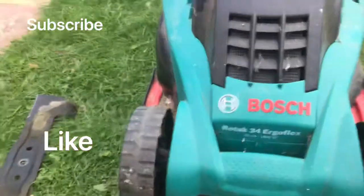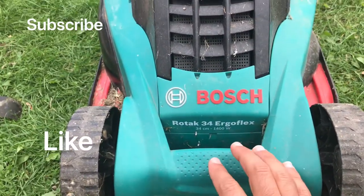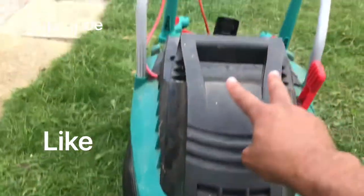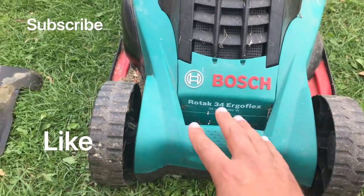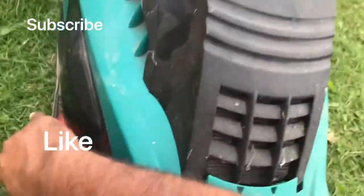Before we start, just to let you know, you will have to take the blade off — four screws underneath, all the same size, and two screws on the top on the cover. So it's only the blade and six screws: four underneath and two on the top.